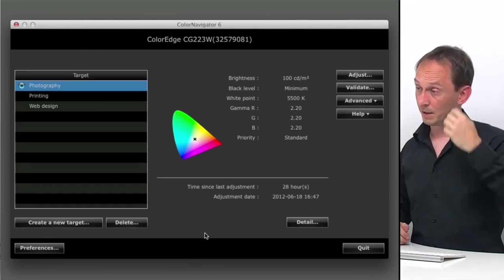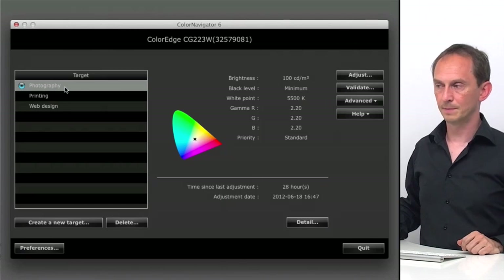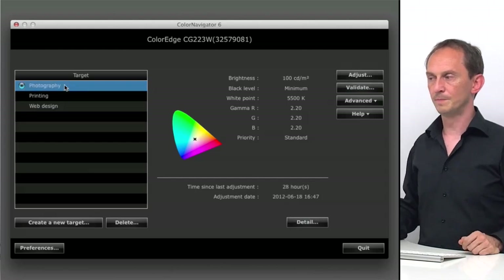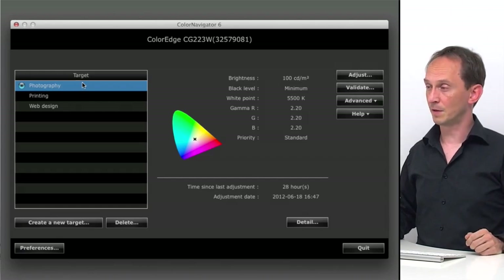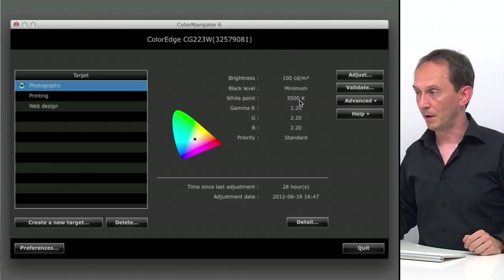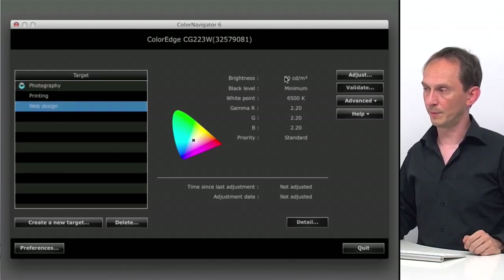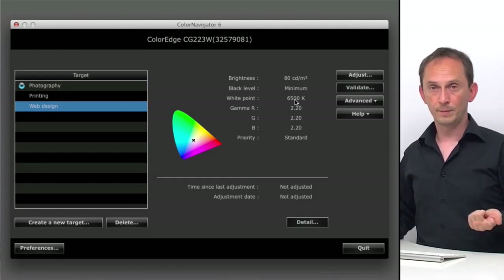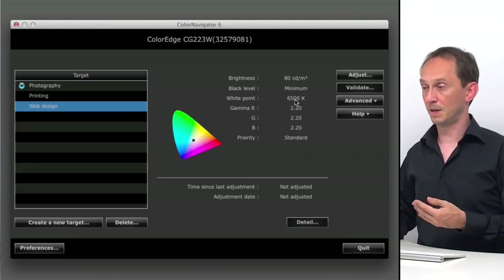Let's take a look at the ColorNavigator software. There are three target defaults already preset: photography, printing, and web design. Each of those has different default settings. Photography, for instance, works with 100 candela per square meter and a color temperature of 5500. Web design changes that to 80 candela per square meter and 6500. So both the brightness and the white point are set according to a specific type of workflow.